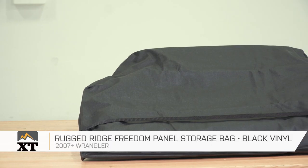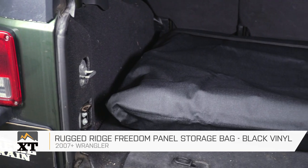Every Jeep owner wants to enjoy that open air driving experience, and when you have a hard top, the Freedom Panels are the first things that you remove. Storing them can be a pain, especially if you don't want to damage them. So Rugged Ridge made a Freedom Panel storage bag that's an easy way to protect them.